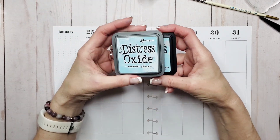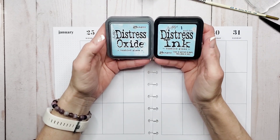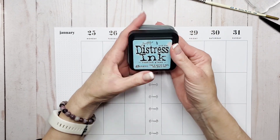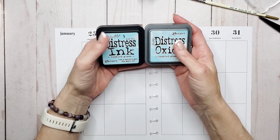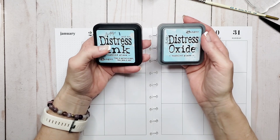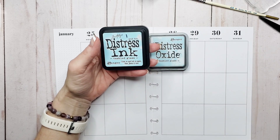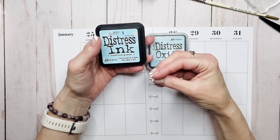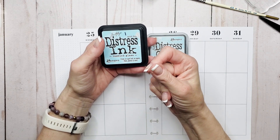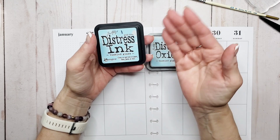We're also going to talk about what the difference is. The only color I have in both an ink and an oxide is the Tumbled Glass — it's one of my absolute favorite colors in the Ranger Tim Holtz line. Dye inks, like the Distress ink, give a really crisp image when used as a stamp medium, but they absorb into the paper, dry quickly, and the color changes slightly as they absorb.